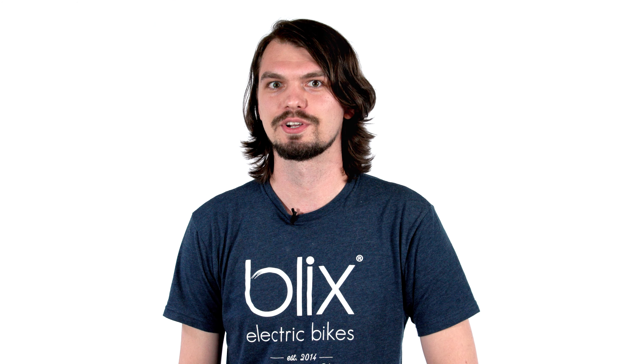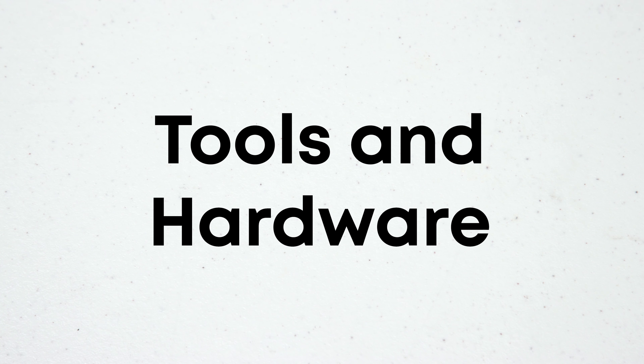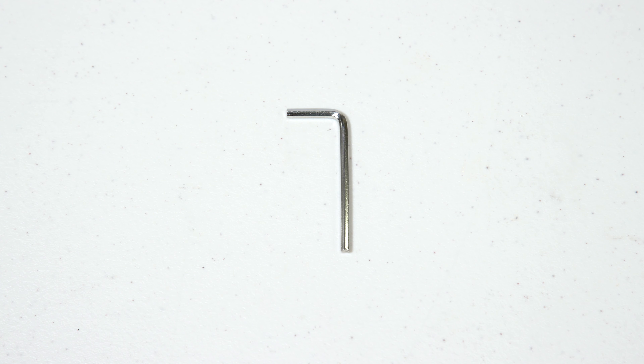Hi, this is Alex with Blix. Today we're going to be going over how to replace the display on your bike. Let's get started. The only tool we'll need for this installation will be a three millimeter allen wrench included in the toolkit that ships with your bike.